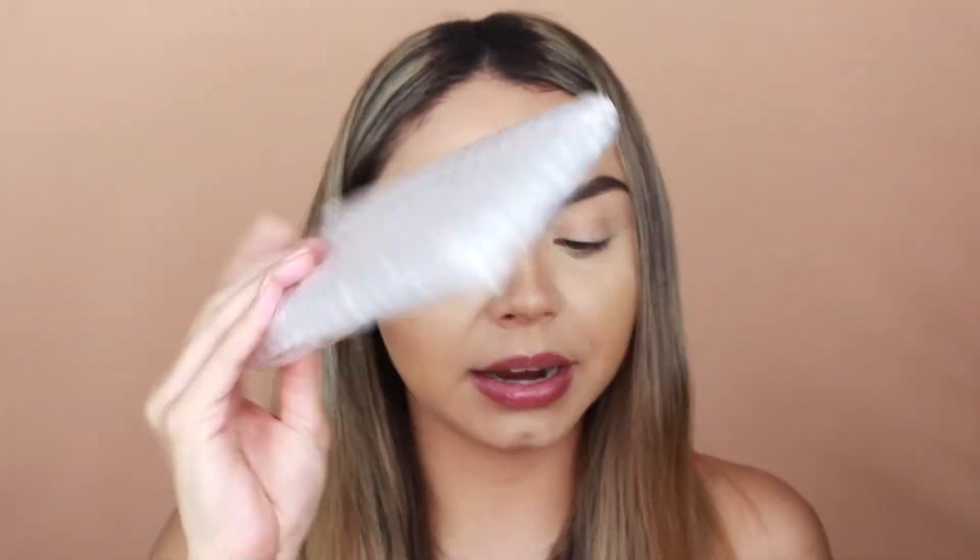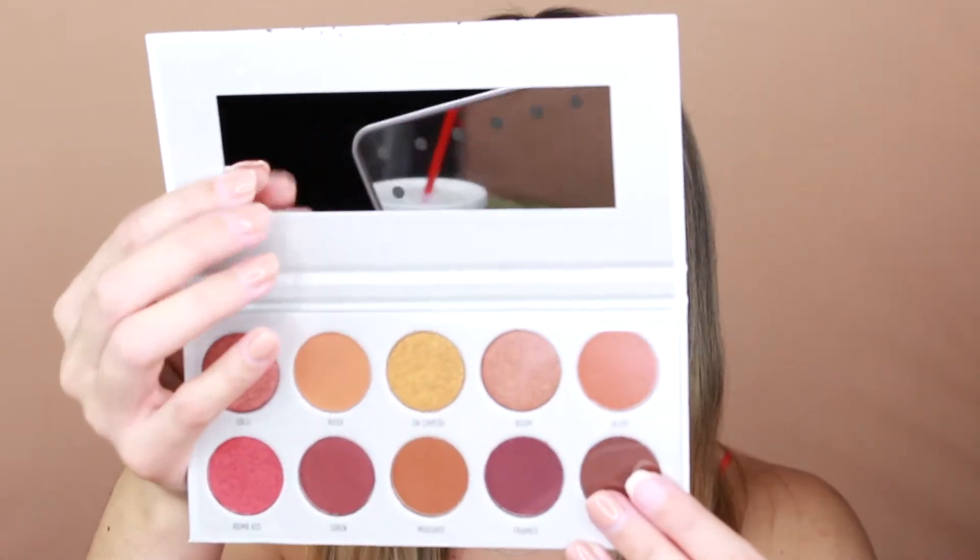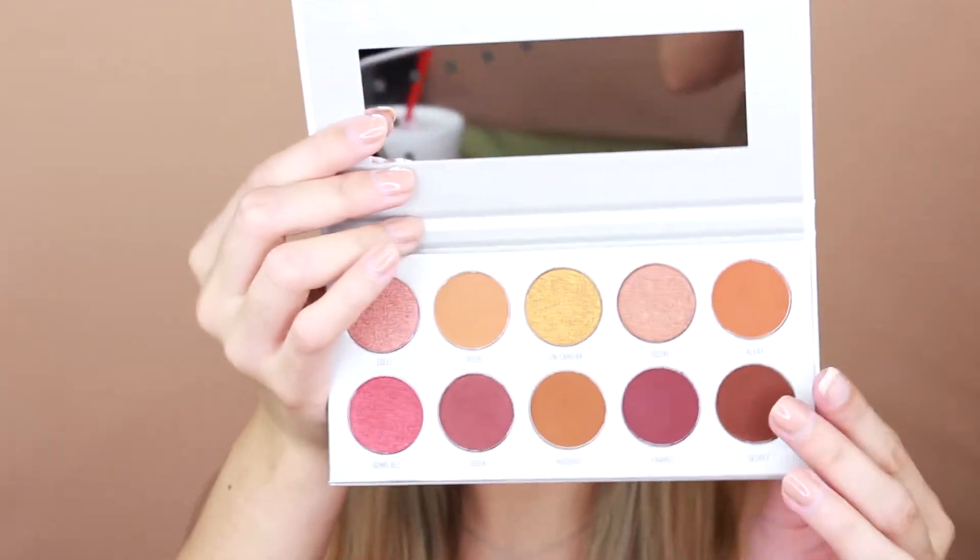When you take out the palette it comes wrapped in bubble wrap, really nicely packaged. The inside of the palette is actually the same as the box, which I love — sometimes the box is prettier than the actual palette and that throws me off. The palette comes with a mirror, which I like. The eyeshadows are very warm-toned, the type of shadows I gravitate toward. I think I'm addicted to eyeshadow palettes — they make me happy.